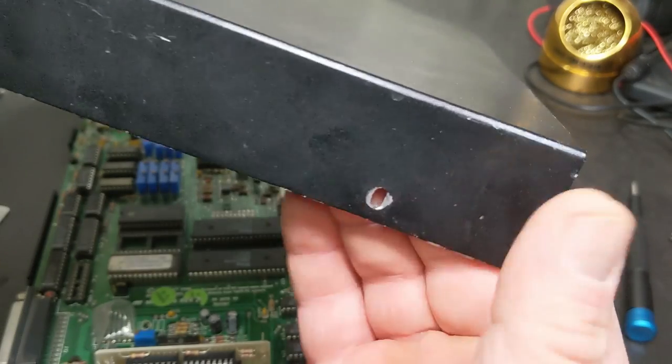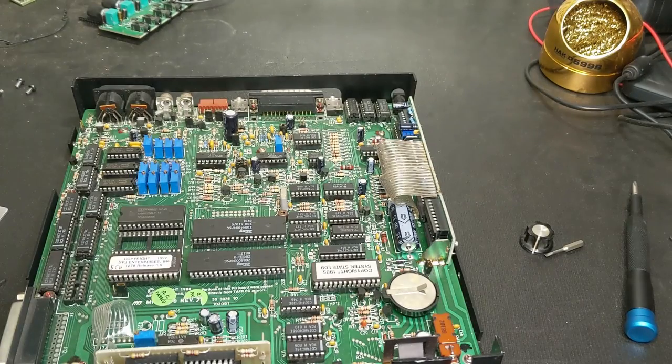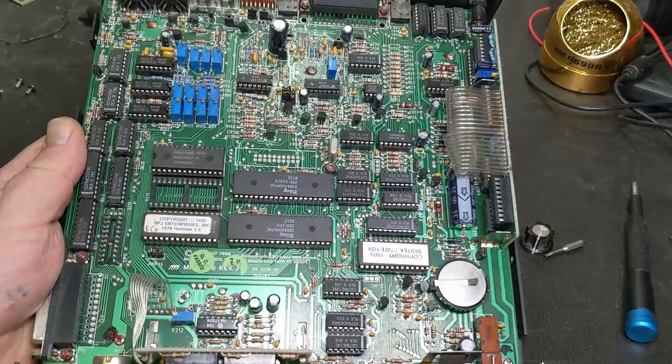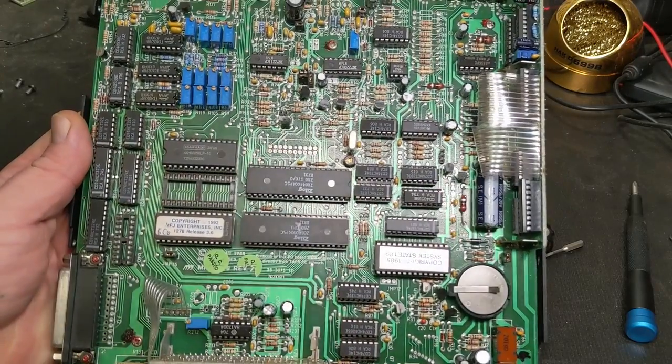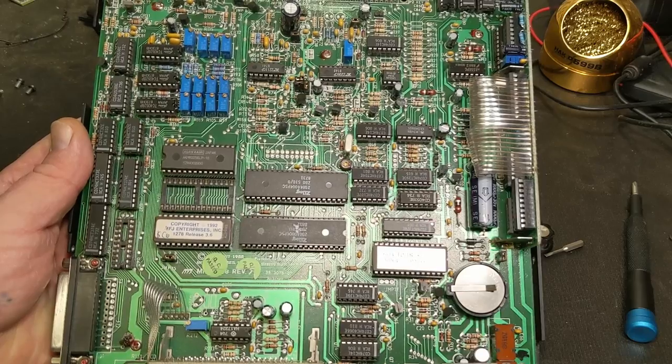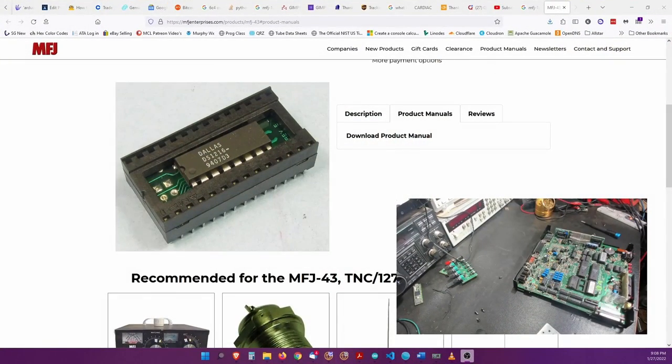Look at the mileage on this here - you see that? The other side too, lots of mileage. This one doesn't have the real-time clock chip. There's an MFJ add-on for that - through the magic of editing I looked it up - it's the MFJ 43. It's the real-time clock for the 1278, says '1278 real-time clock' right there.